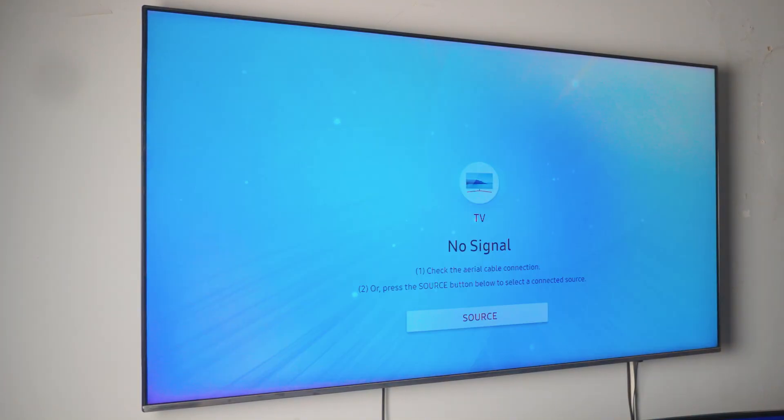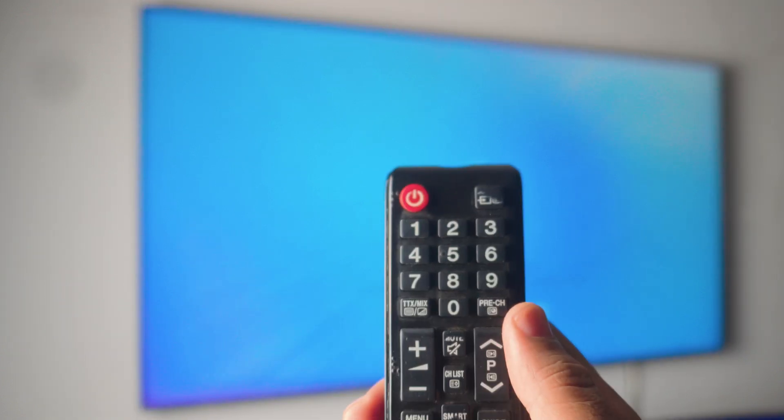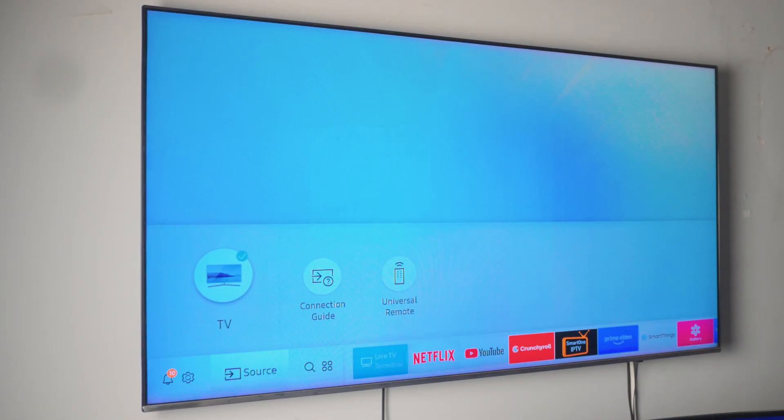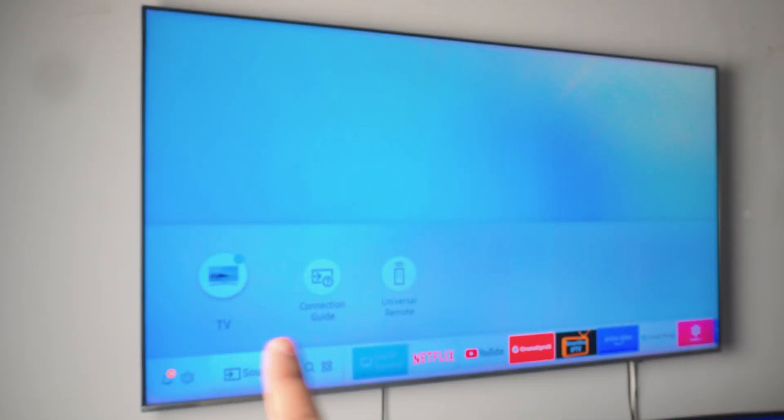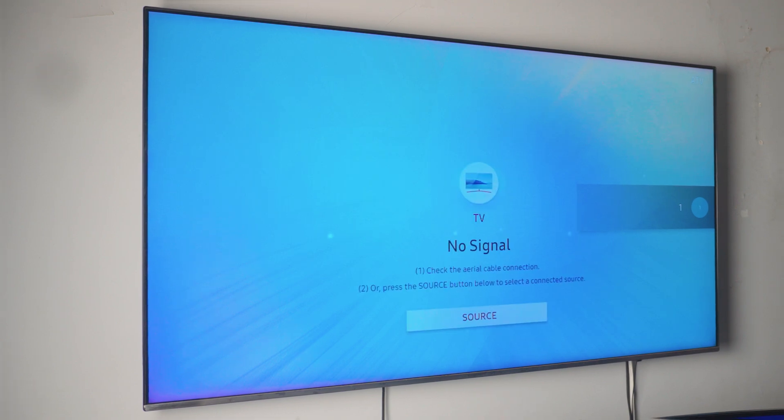This is an optional step. If you have a really old TV, you might have to enable screen mirroring manually. On your remote control, just click on Sources. Once you click on Sources, you should be able to see something called screen mirroring. If you have a really old TV, just click on Sources, find screen mirroring, and enable it — just like clicking on it right there to manually enable screen mirroring.